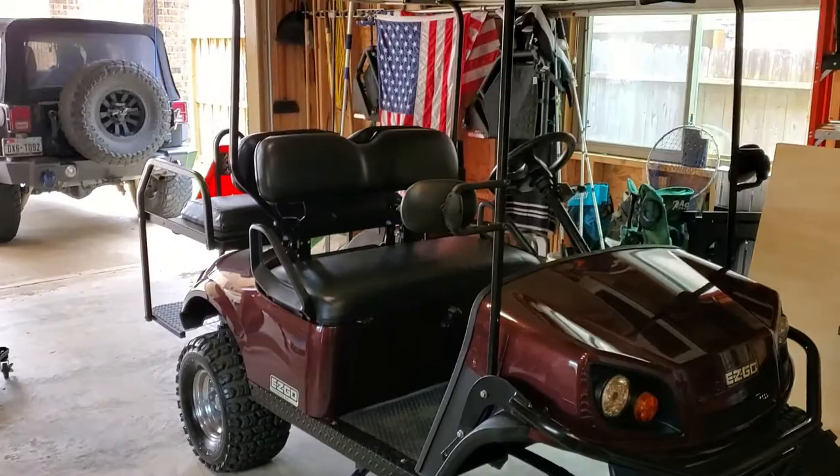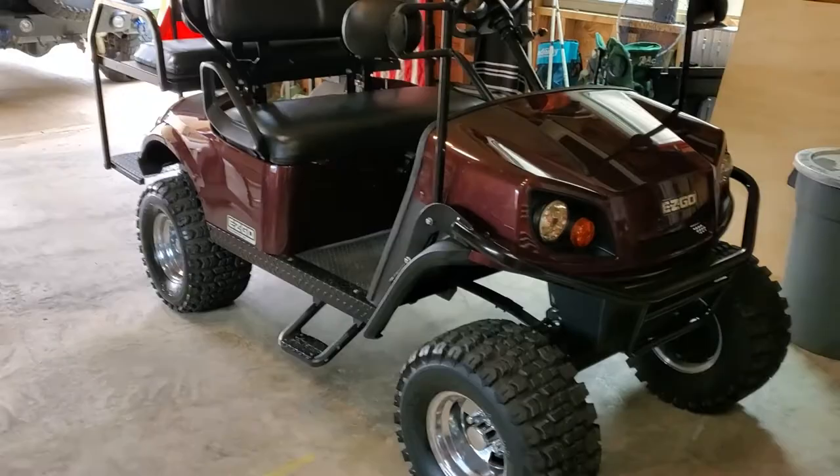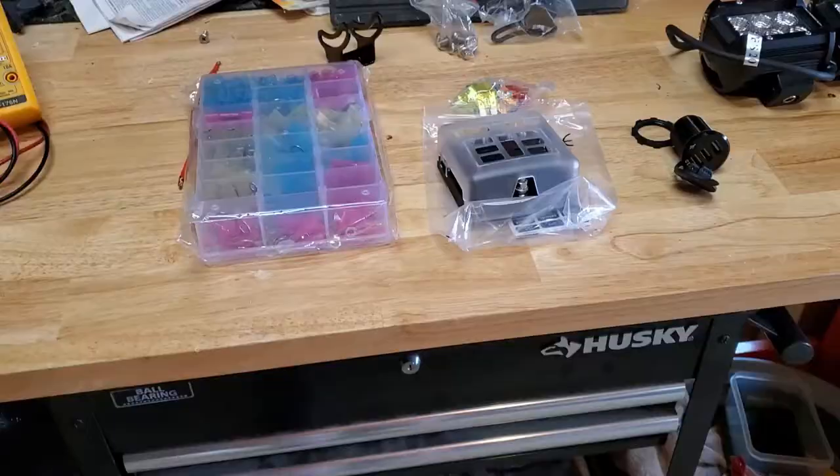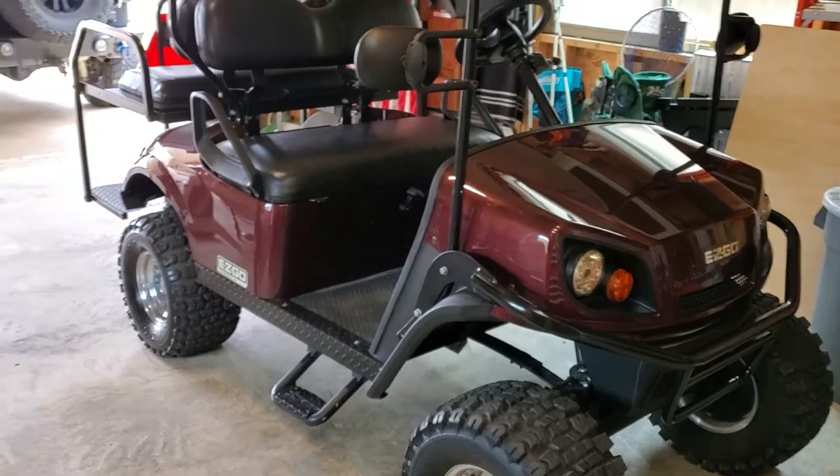So this is my 2016 EZGO Express S4. We just picked it up last weekend. I'm going to use it to run around the neighborhood, take the dog for rides, go get the mail, things like that. It's a base unit — it doesn't have any upgrades, no radio or anything like that. So we're going to work on adding some fun stuff. I've got the spread here of all the things I've picked up.